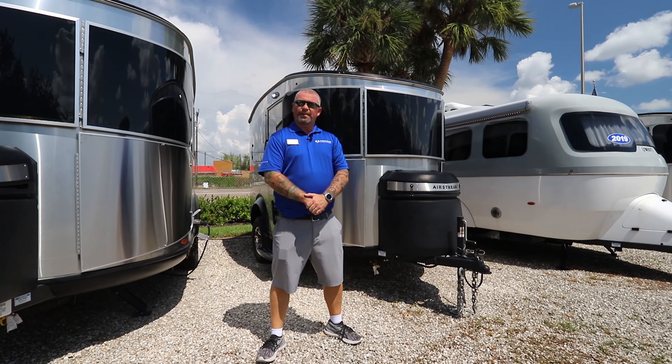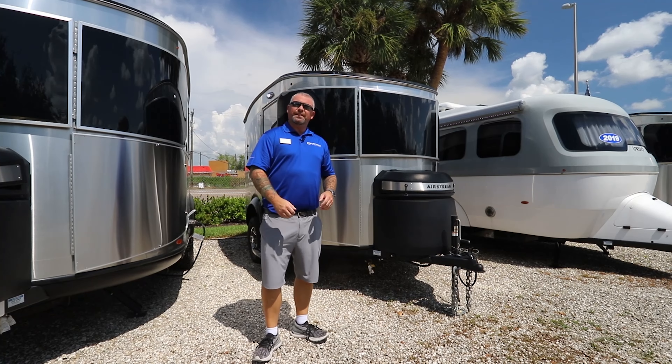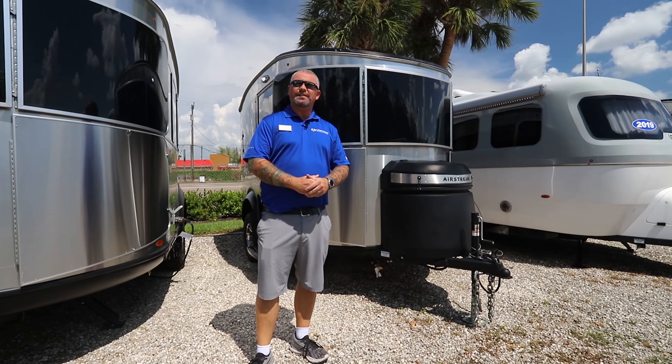Hey guys, Captain Cody Smith here at Airstream of South Florida in beautiful Fort Myers. Today I'm going to go over a couple of differences between the Airstream Basecamp 16X and the Airstream Basecamp 16X REI Special Edition.